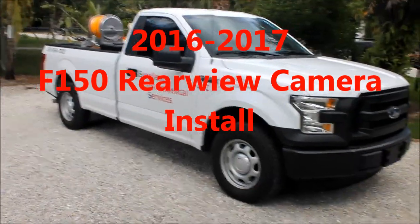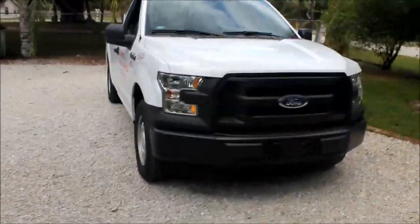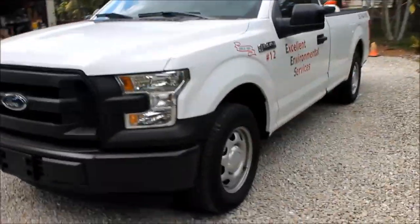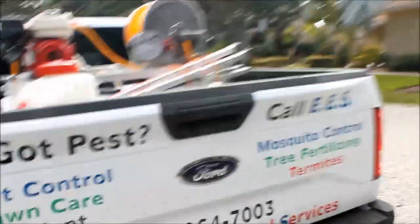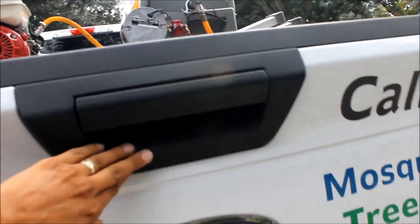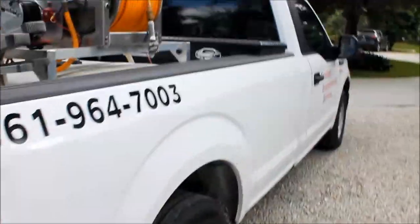Check out what I'm working with today. This is a brand new 2016.5 Ford F-150. This thing is friggin' gorgeous. But it has one problem - it's got no backup camera. Nothing up here, nothing down there. So let's take a look on the inside of this beauty and see what we can do.